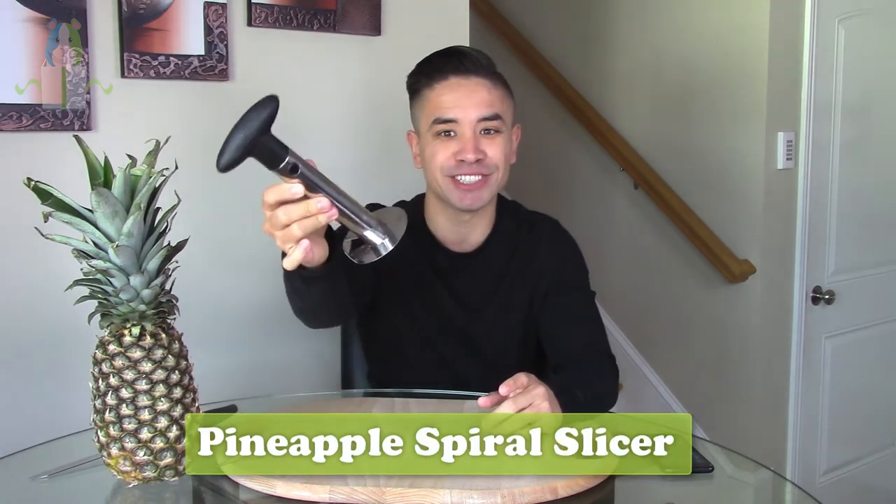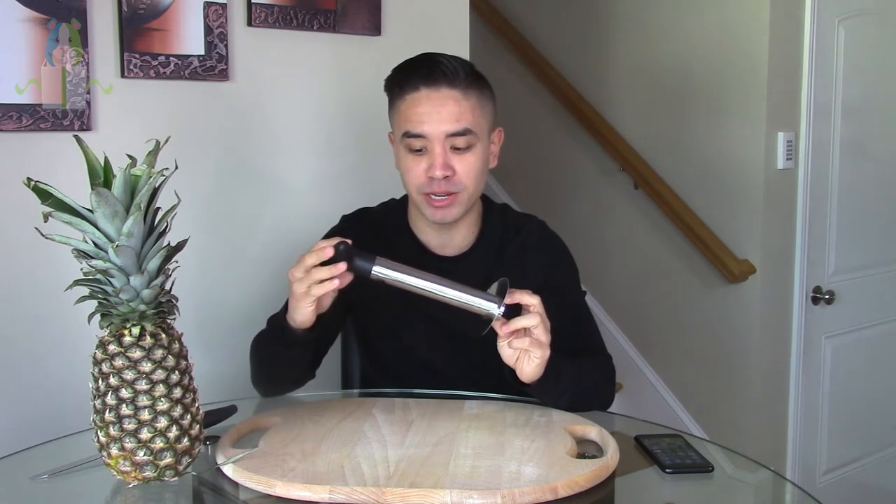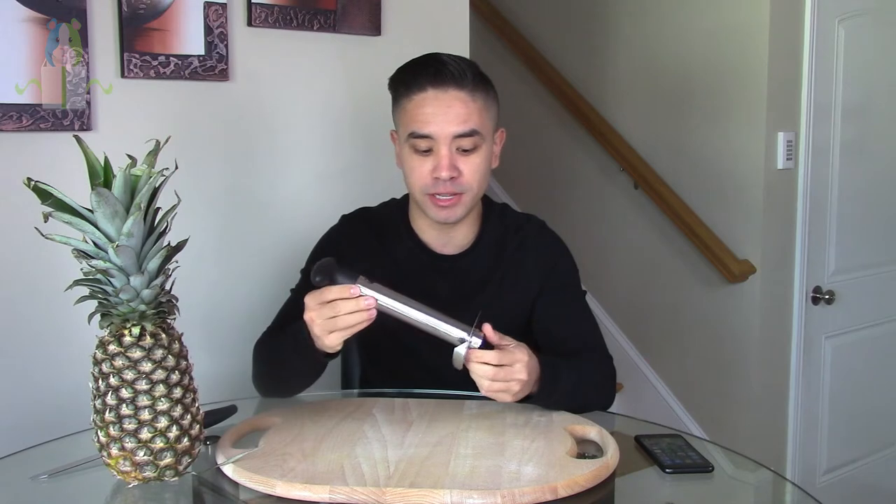What's up guys, Con here with Product Guinea Pig where we test all products to see if they're worth adding to your online dropship store or not. Today's product is a kitchen gadget that we're gonna call the pineapple spiral slicer. If this thing works it's gonna be really cool — I'm actually pretty excited for this product when I saw it come in.